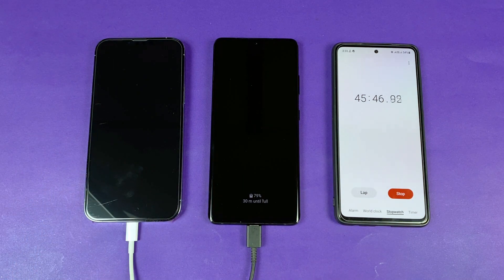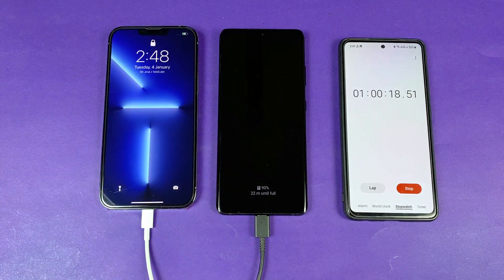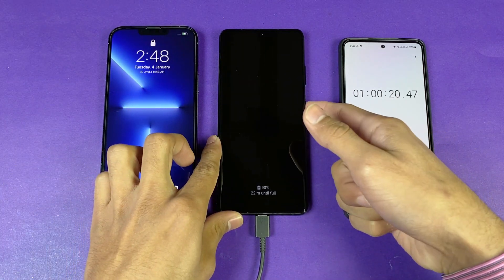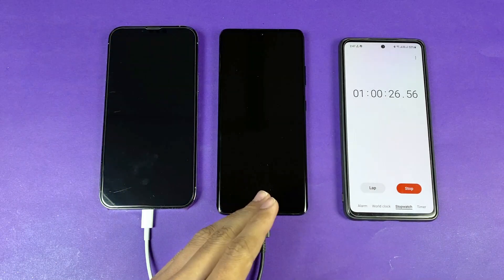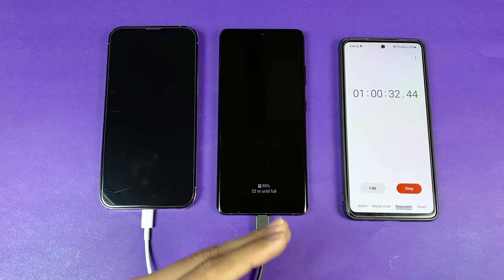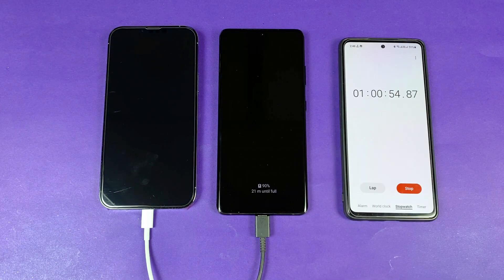After 60 minutes of charging: the iPhone 13 Pro Max is at 75% while the Samsung Galaxy S21 Ultra is at 90%. The Samsung is clearly faster overall in terms of battery charging speed. I'll be back when the Samsung hits 100%.